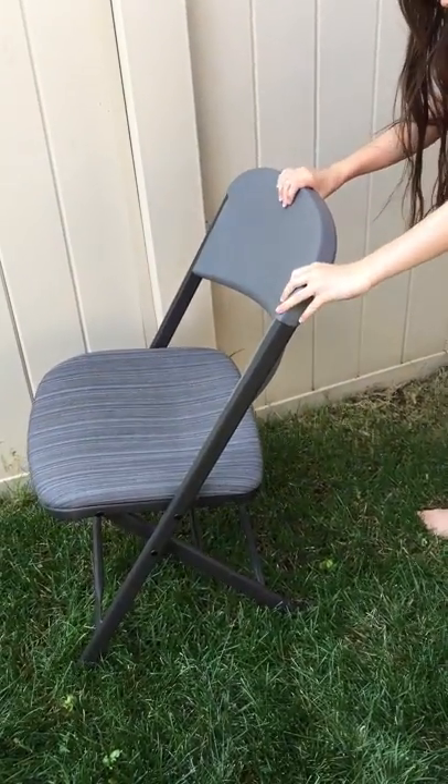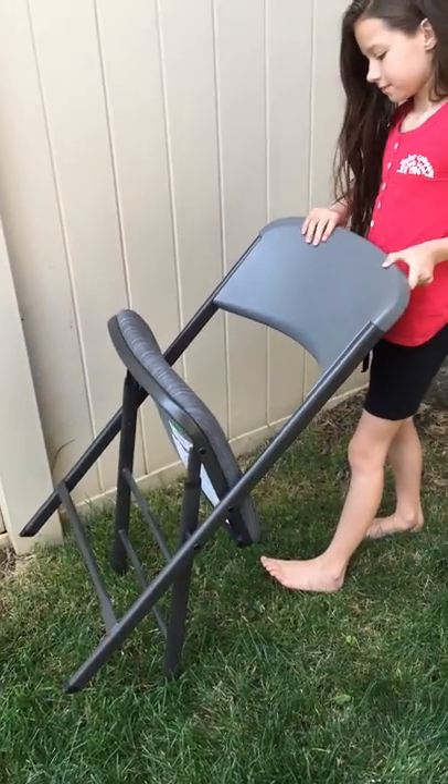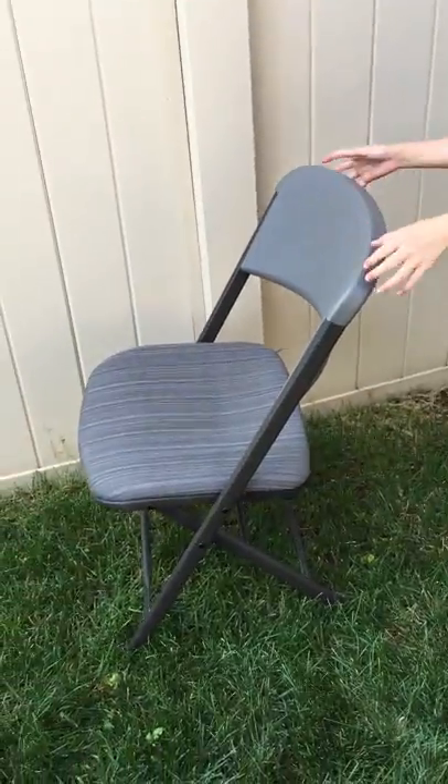We have her tip it up on its back feet and show how it can fold and unfold, which is really easy. She's nine — not all that tall, not all that muscular — but it goes nice and easy.